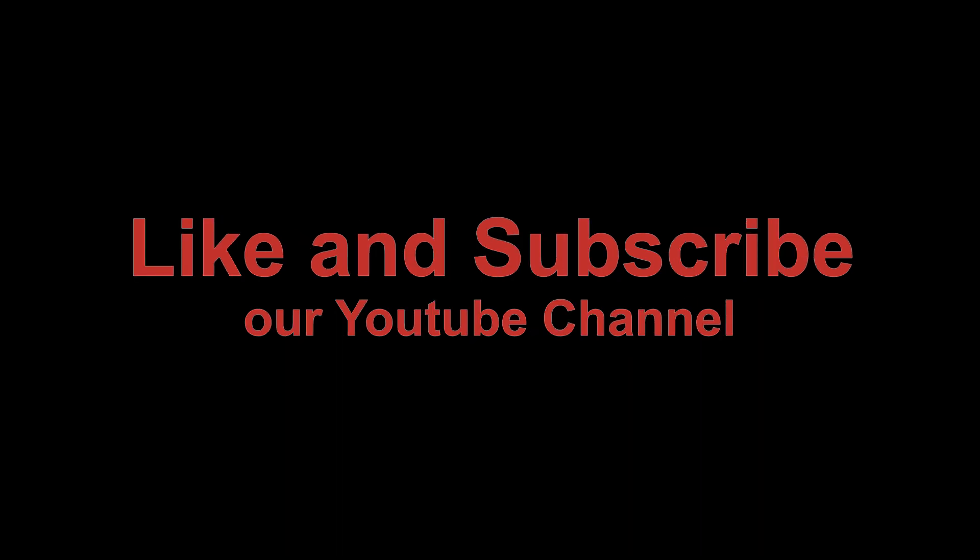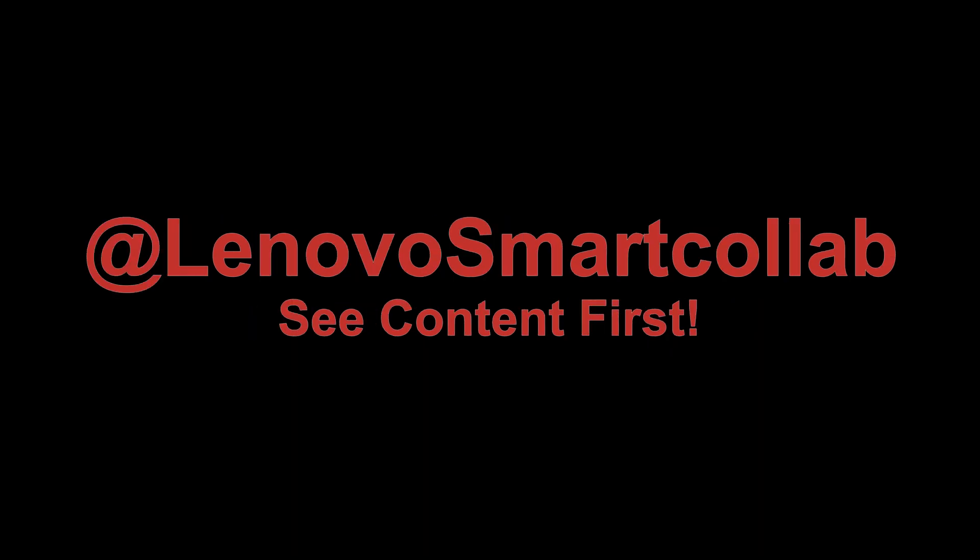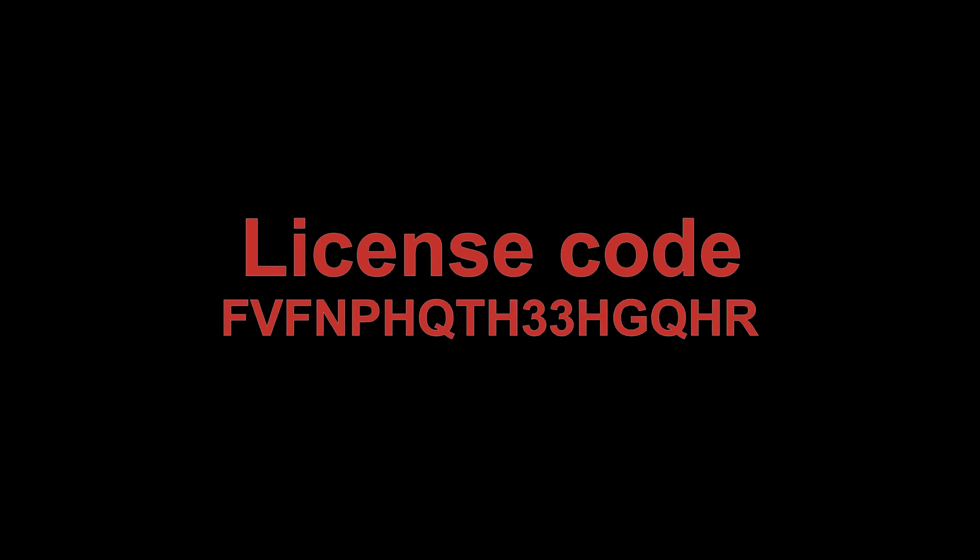Woo! Visit ThinkSmart.com for more information.